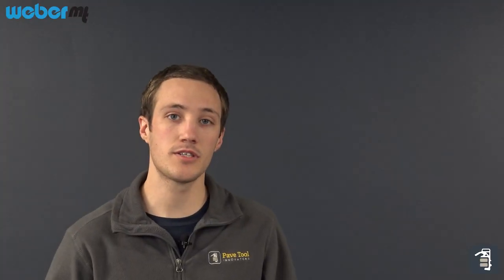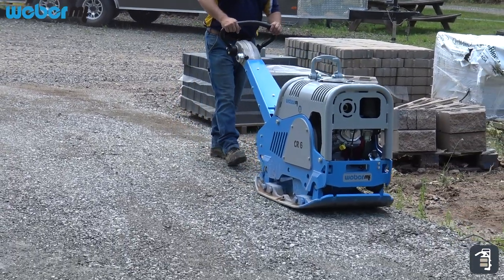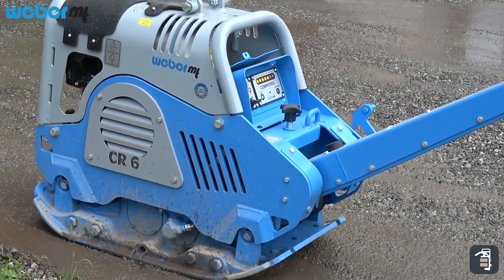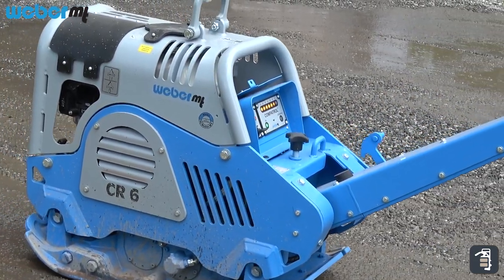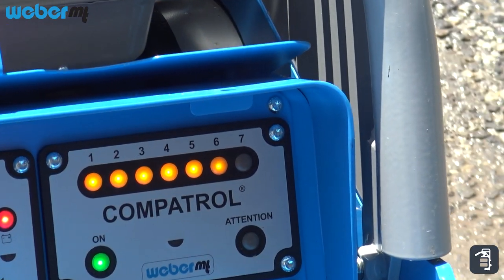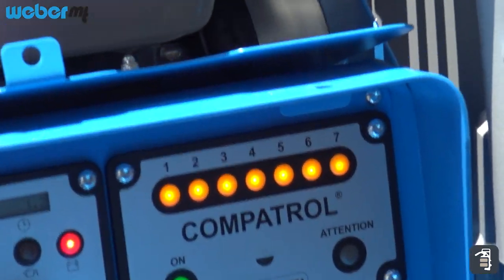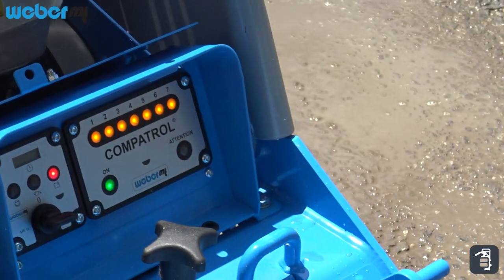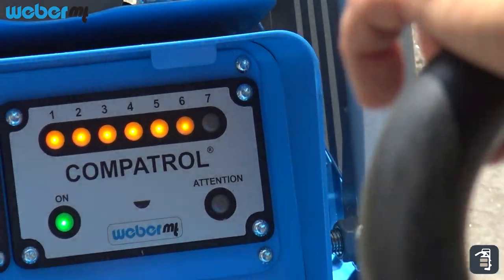The CR6 also has an option called Comp Patrol. This is a great, cheap insurance policy so that you know when your base material is compacted to optimal capacity. There are lights on it that graduate all the way up to number seven, and once they light up and stay solid, you know you can move on from that portion to another section to compact.